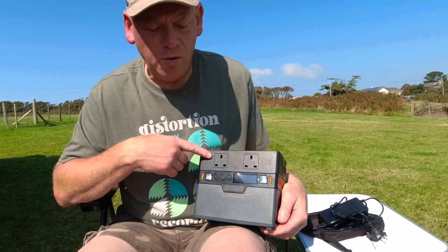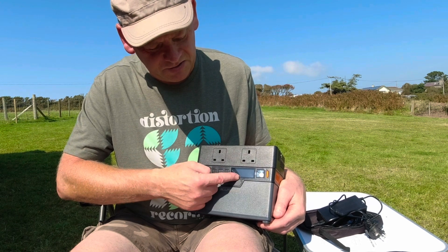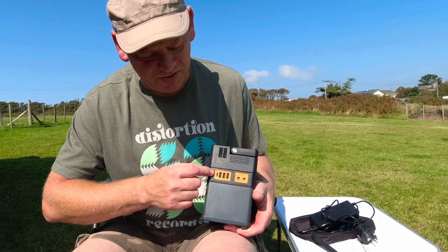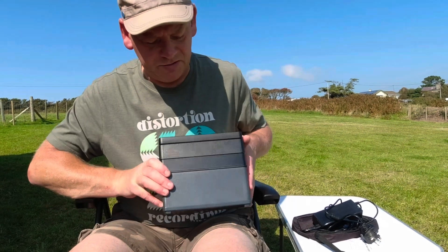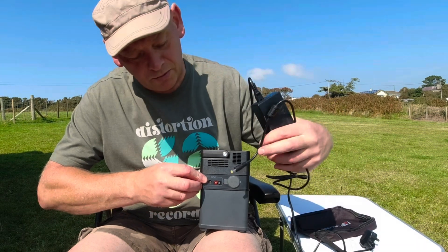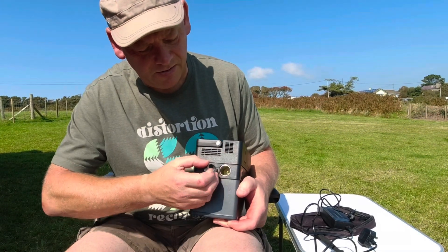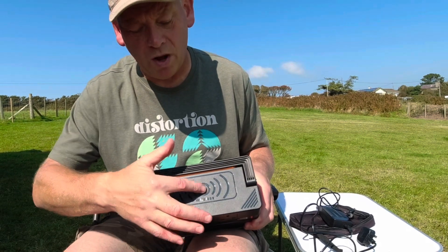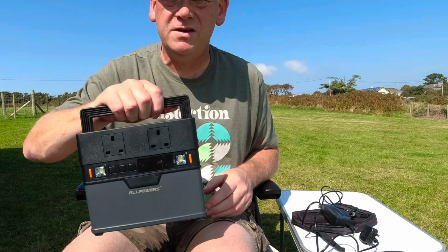The unit itself has two 230-volt outlets, a Bluetooth switch, a DC switch, an AC switch, your display, and two lights. On the side you've got a USB-C and three USB-As, plus two normal DC outputs. There's nothing on the back. On the other side you've got your input — that's AC and DC — so your power brick plugs in there, as does your solar panel. There's also an Anderson-style socket for solar input and a cigarette-lighter output. On top, the unit supports wireless charging and has a carry handle.